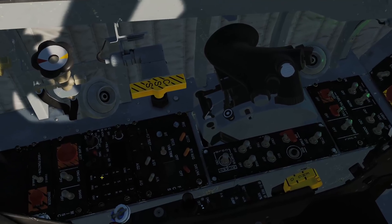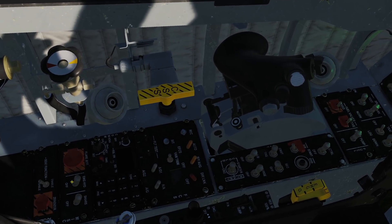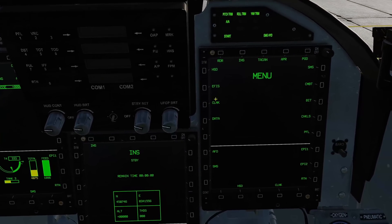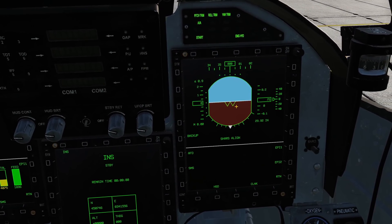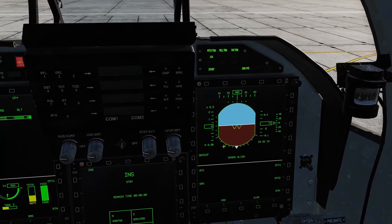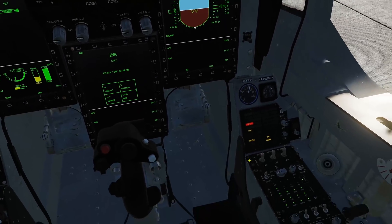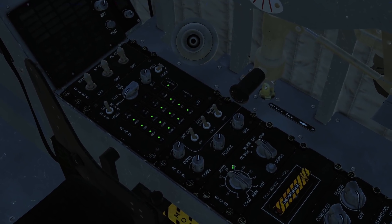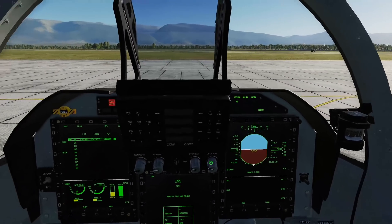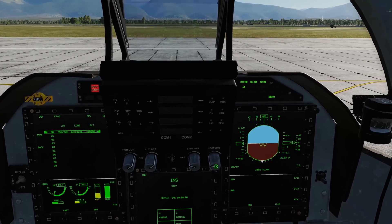On the back left, we're going to turn on SHARS — the attitude and heading reference system — and the emergency hydraulics. Then come over to the right display and hit EFIS, which will show the pitch ladder. You can see there are no pitch bars at all because SHARS is currently aligning and we have to wait about a minute. While that's going on, we're going to turn on our ECS environmental control system, then come up to the UFC and turn on our HUD with these two knobs and the UFC brightness.